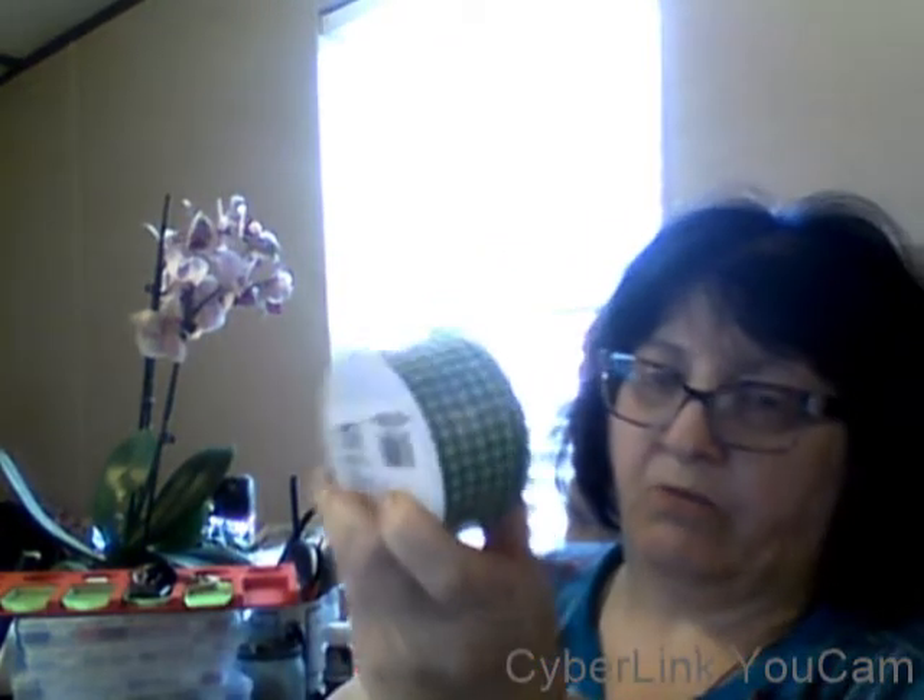I got a couple of these to wrap the wreath in, and then I've got this white tulle. I think I have some gold too. I also got some lovely gingham plaid and the green ribbon. I'm going to do the white tulle and possibly the gold — I'll have to see — and then I'm going to put the greenery, which is on a wire, running it in between. I'm not sure if I'm going to use the gingham ribbon as a bow on the bottom or intermingle it.